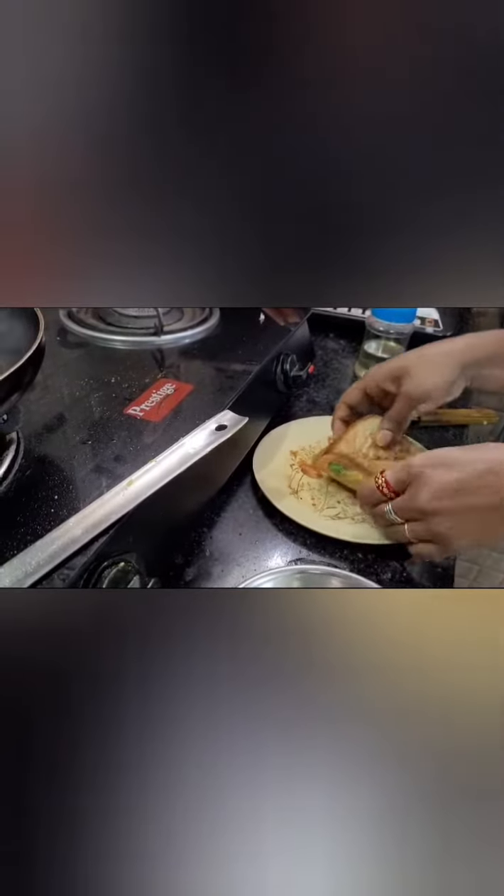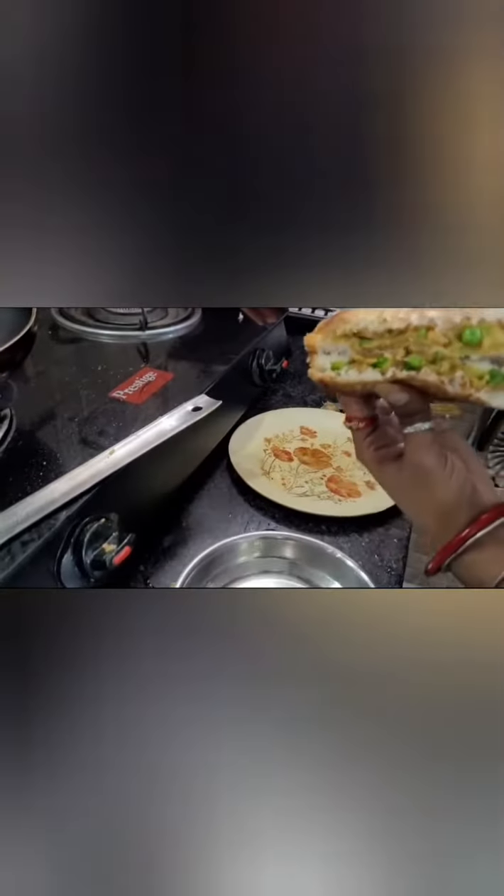I will cook it in the sauce and make it a good sandwich. Let's make it a proper food. I will cook it in the sauce.